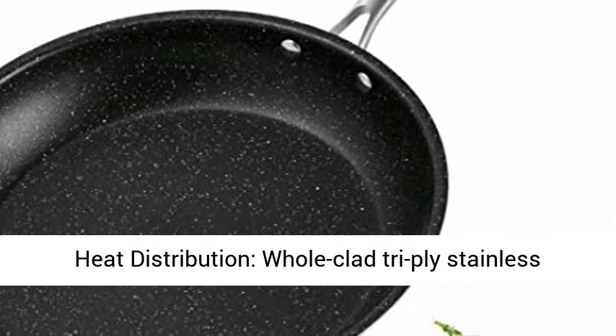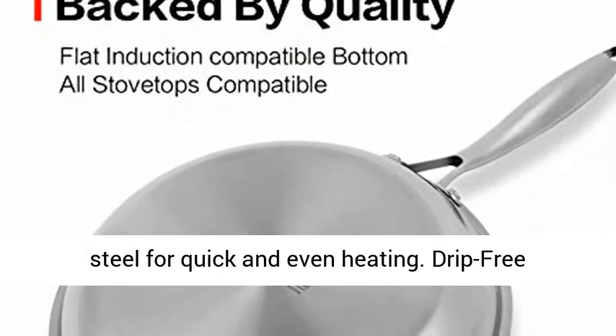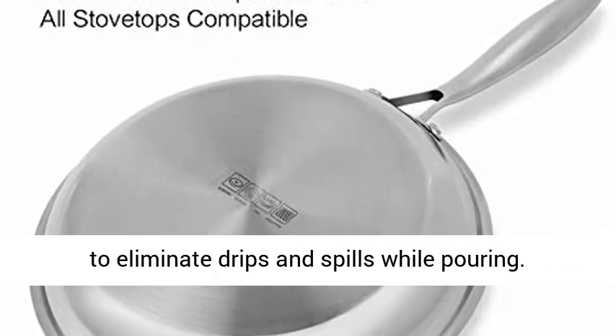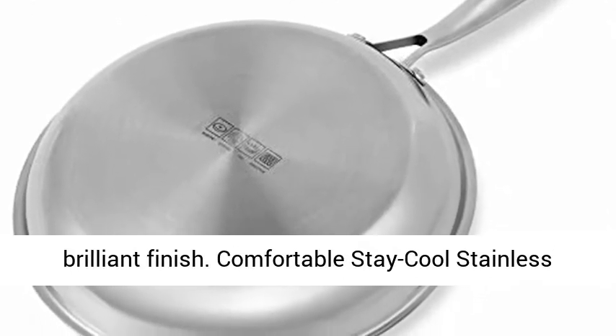Unsurpassed heat distribution — whole-clad tri-ply stainless steel for quick and even heating. Drip-free pouring and dishwasher-safe: the rim is smoothly tapered to eliminate drips and spills while pouring. Premium stainless steel easily cleans to its original brilliant finish.